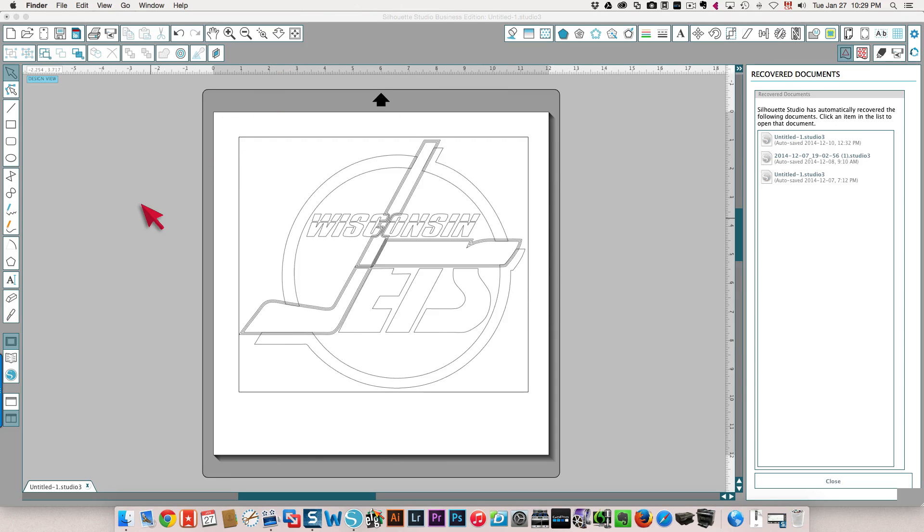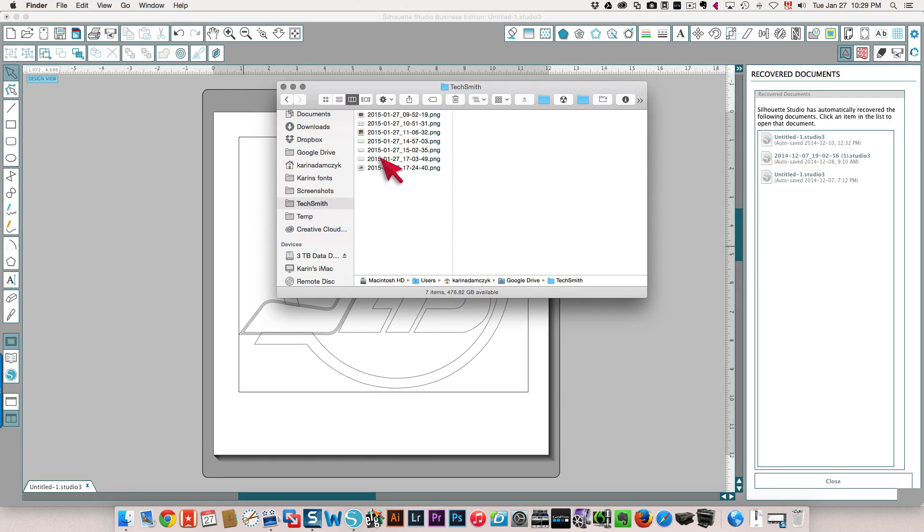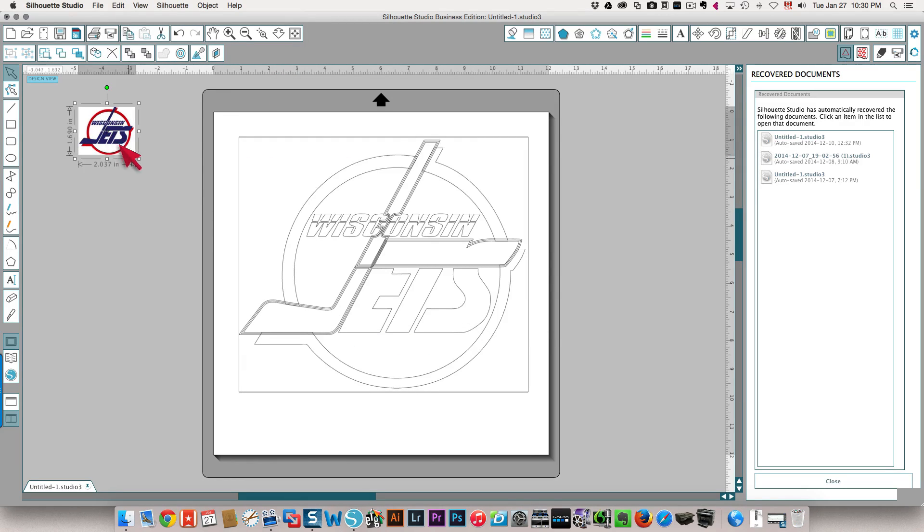I'm also going to open the screenshot that I took earlier that shows the colors that I'm going to need, and I'll drag that onto my mat as well. I'll make it a little bit bigger so it'll be easier to see.